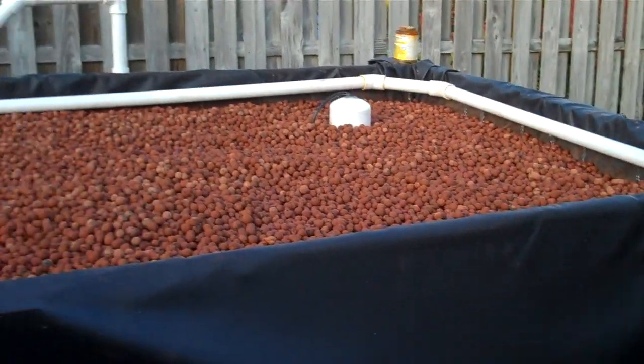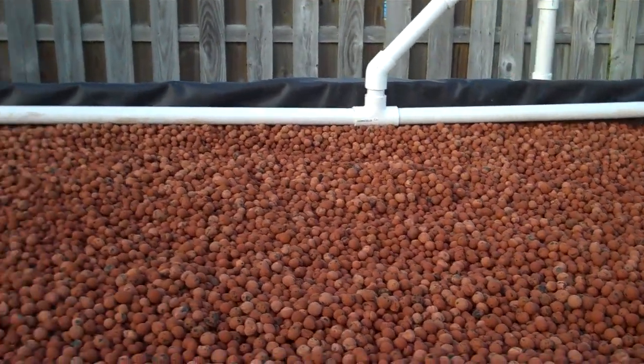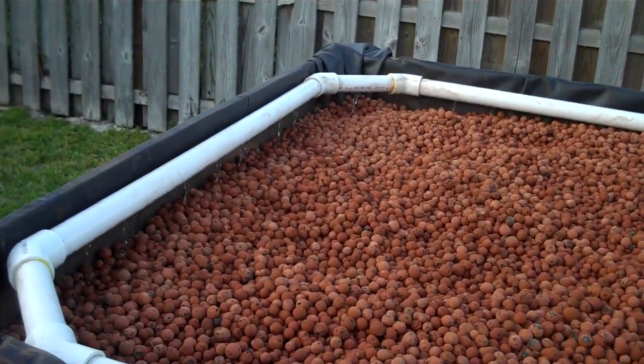So there you go, it is complete. Hopefully, like I said, I can get some plants in here and we'll see how it goes.